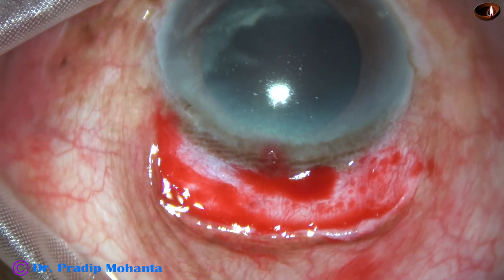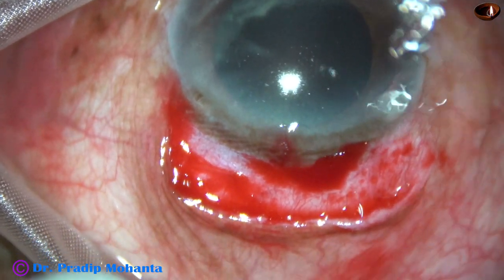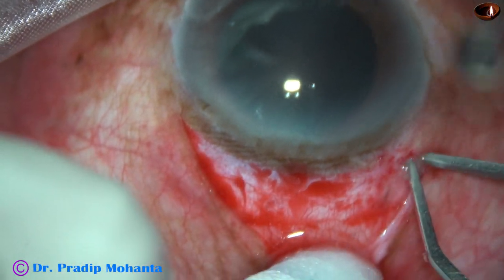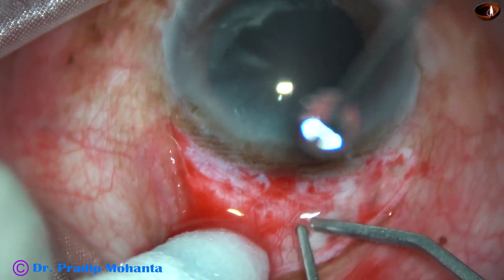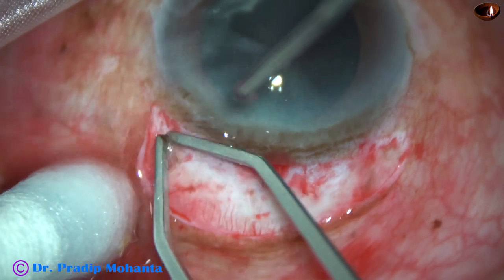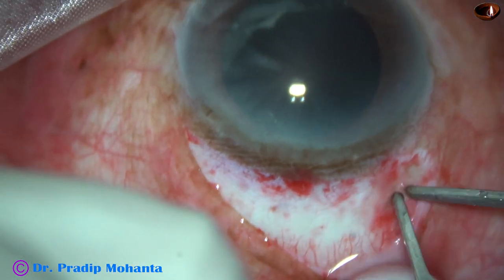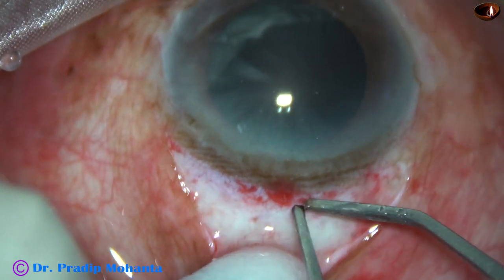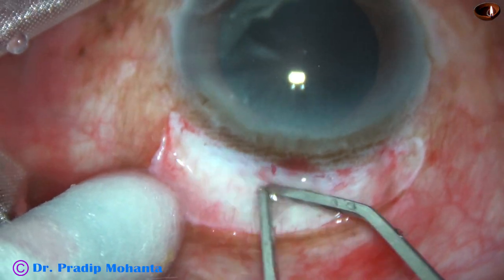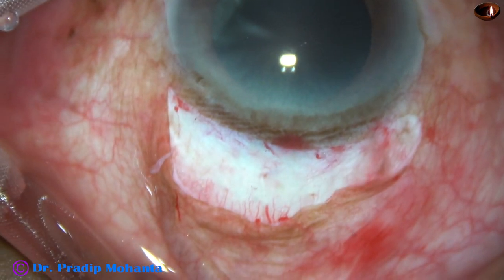Now we are going to do bipolar cautery. In this case, I am planning two SICS incisions which will be placed adjacent to each other. This is the bipolar cautery, which is very mild. You must just touch on the blood vessels and immediately come out, and the assistant must keep on instilling drops of Ringer's lactate or BSS.